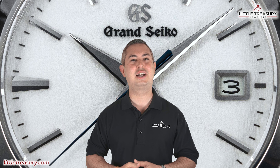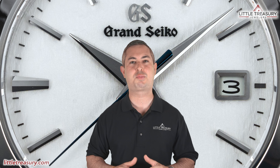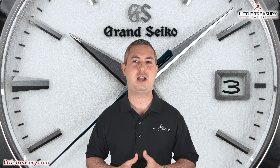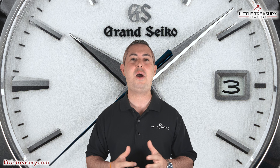What's up everyone, it's Chris with the Little Treasury Channel. Welcome back. This is where we bring you original and in-depth watch content at least once per week. If you haven't already, please make sure to hit the subscribe button and hit the notification bell to be alerted as soon as we upload. I'm from Little Treasury Jewelers, which is located in Gambrels, Maryland.